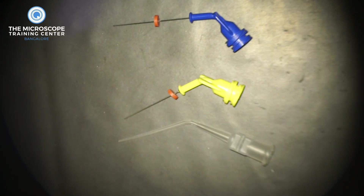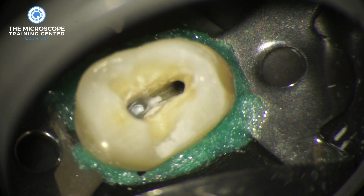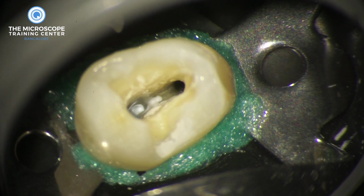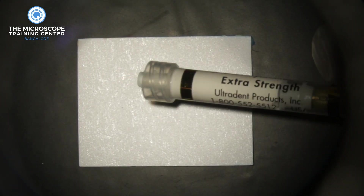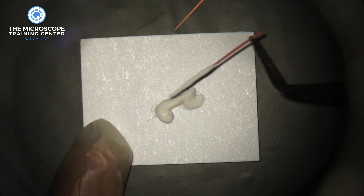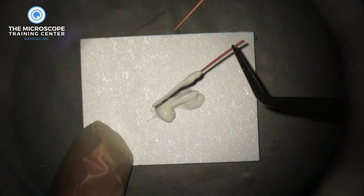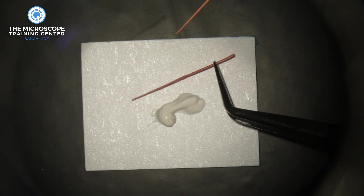One problem many practitioners write in about is that they can't afford Navi tips, especially when practicing in rural areas where root canal fees are low. So I'm going to show how to place calcium hydroxide without delivery tips, using gutta-percha cones to carry it. For this I use 2% tapered cones, not 4% tapered cones. We inject a bit of calcium hydroxide onto the mixing pad and coat the gutta-percha cone that fits to working length — already pre-checked.